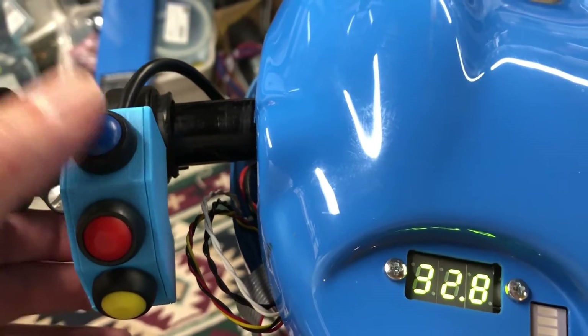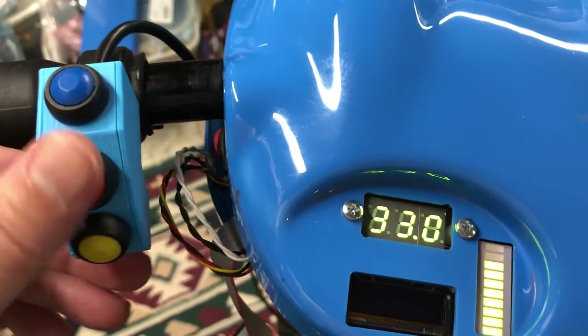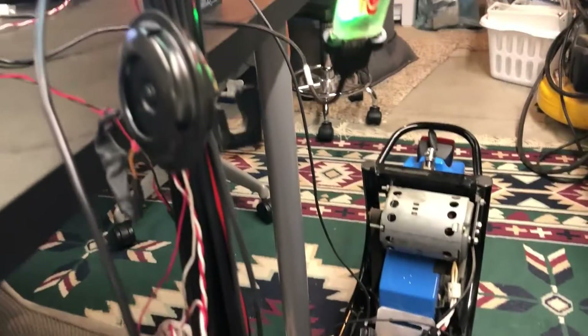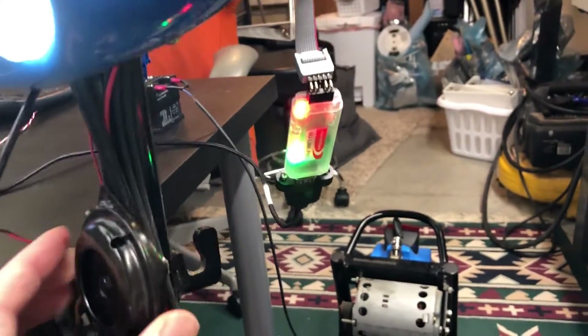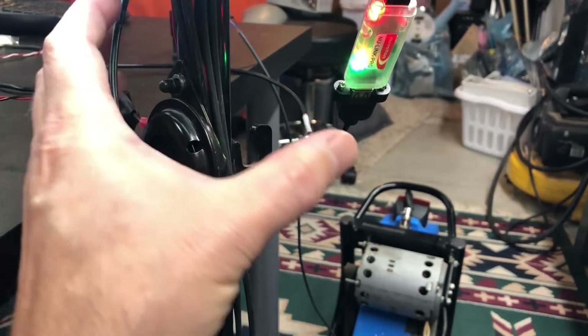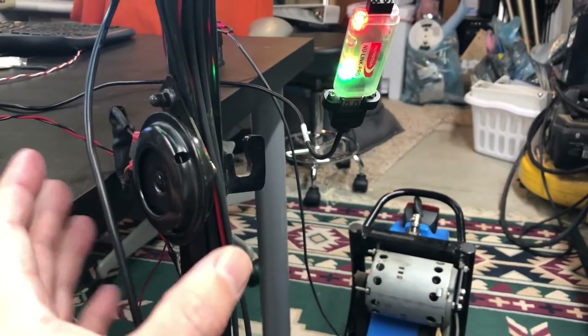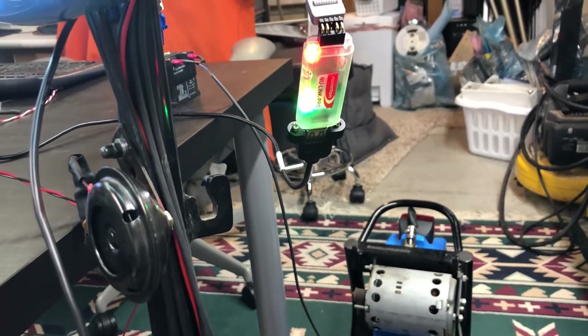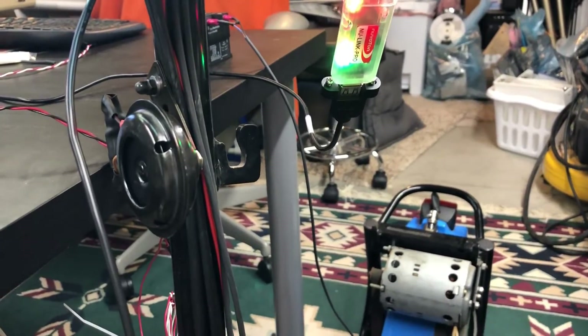This will be my speed governor button eventually, and this is the horn. I have to relocate the horn to the front — I've just got it sitting there at the moment — but I'm going to be making a housing for it so you won't be able to see it as much. Hopefully it'll look a lot slicker when it's all done, but it is functional.